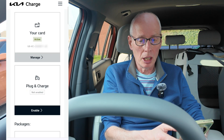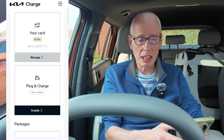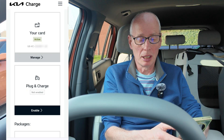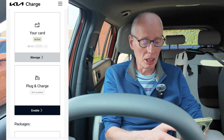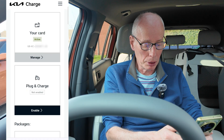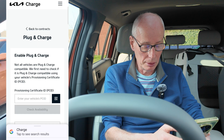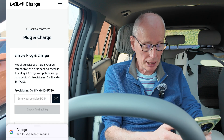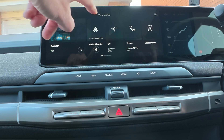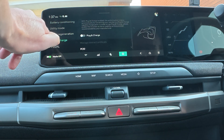The first time you charge at a plug and charge provider, it'll send the certificate down the charge cable on the data connection to the car and then it will be properly enabled. If I press plug and charge now, enable — it then asks me to scan the PC ID, which is in EV menu, Settings, Plug and Charge.